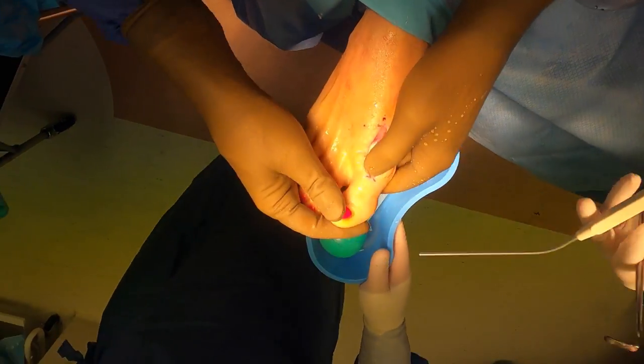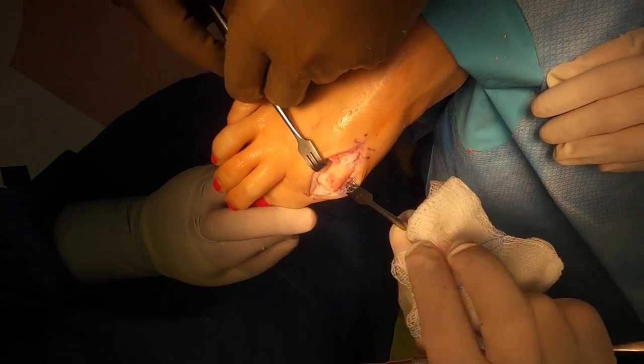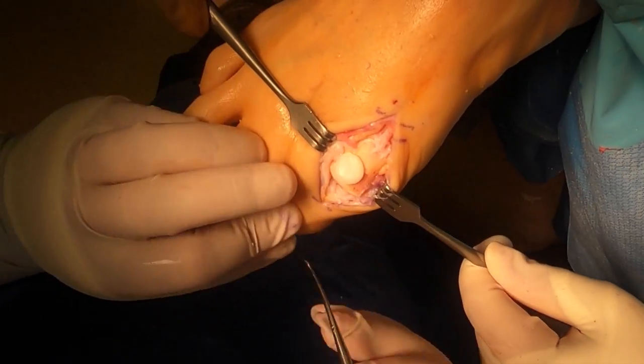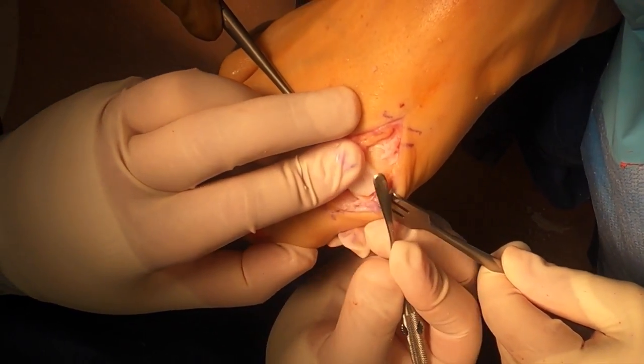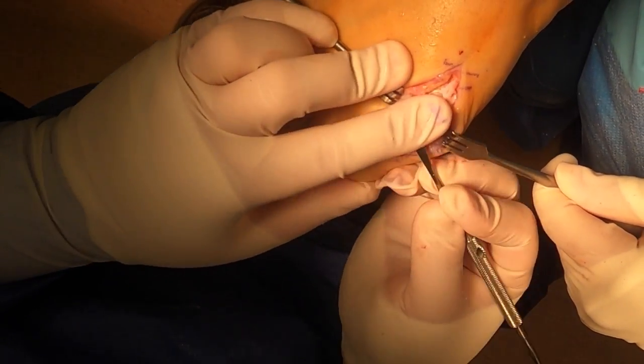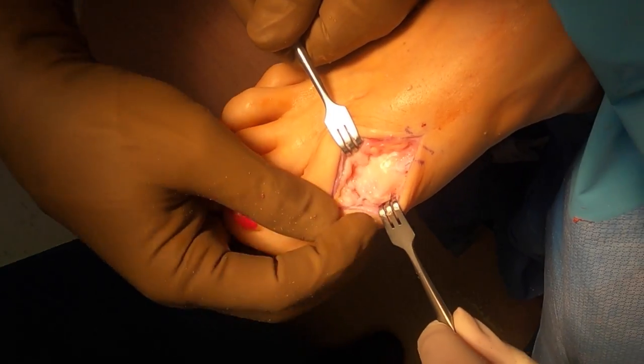You can see as we flush this out we have great range of motion of our great toe joint. We'll dry off that dorsal aspect of the cancellous bone and put bone wax over it. This is used to reduce any bleeding that could cause fibrosis of that joint capsule.